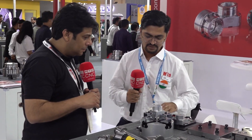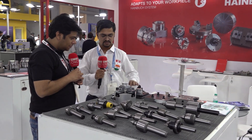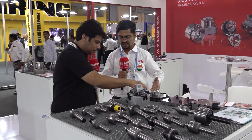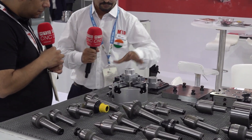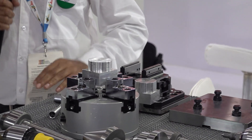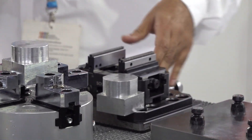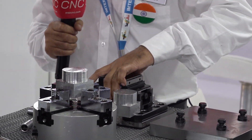We have another product from Germany itself — it's HWR. It's a zero point clamping system with the YSES, as you can see. The zero point clamping system — it's a manual one, very good quality. When you adapt it in the system, it is within 5 microns accuracy level. Every time you change this, it is below the 5 micron accuracy level. We also have it in pneumatic and hydraulic systems.